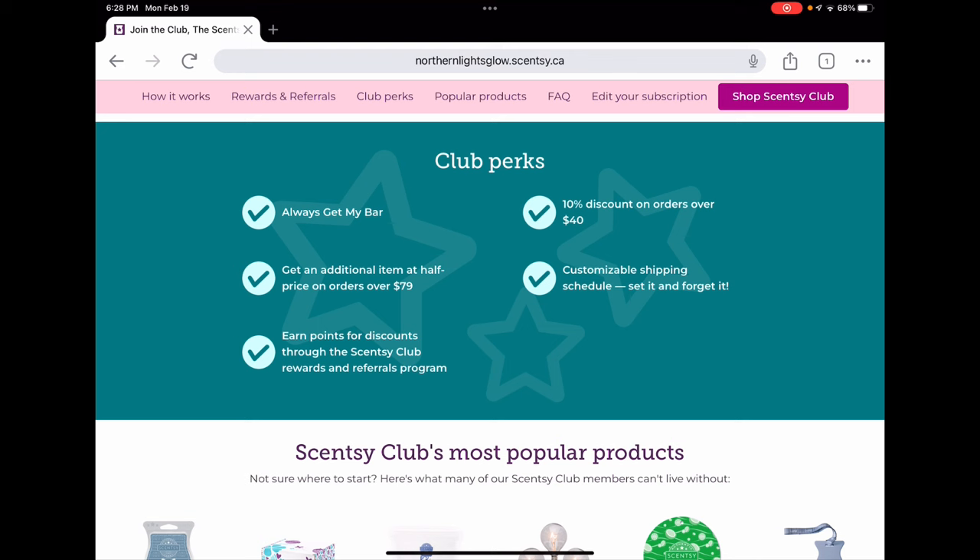Scentsy club also offers really large bars called bricks in certain scents, and you can get those half off with an order over $79 Canadian or $60 US. If you're not a consultant, you can get points through Scentsy club to use toward your website orders. Points accumulate — roughly a dollar per point — on every dollar you spend in club, and you can use those for discounts off regular website orders. That's not a perk for consultants since we already get commission back on orders.